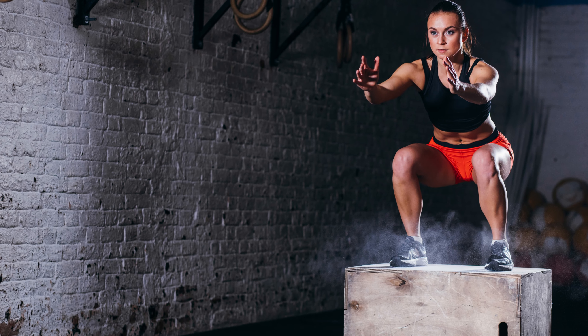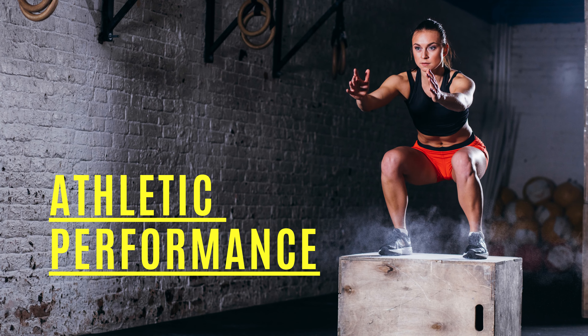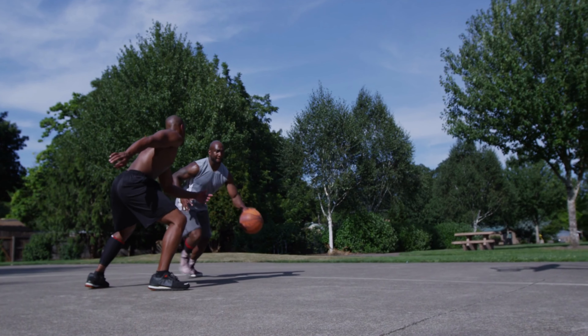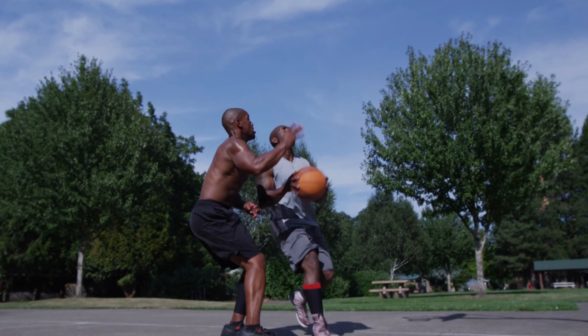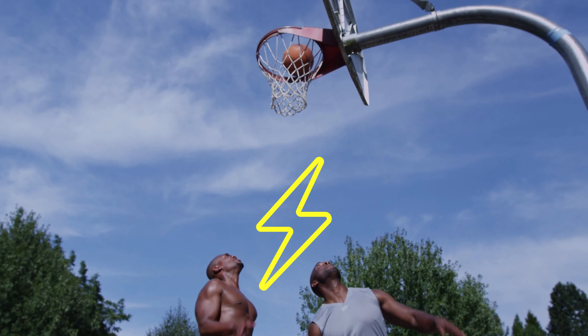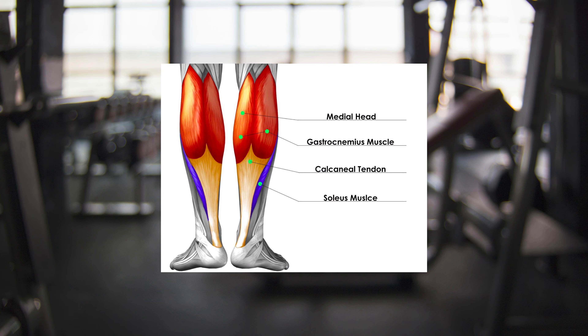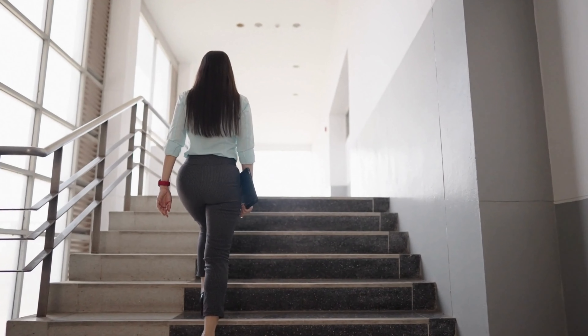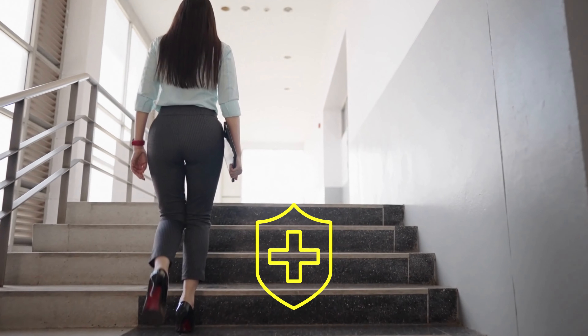Squats are also a great tool for improving athletic performance by increasing power, speed, and agility. Many sports require explosive lower body movements such as jumping and sprinting. By practicing squats, you'll notice a significant boost in these areas. Squats are especially great at improving balance and stability. By strengthening the smaller balancing muscles in your legs and core, day-to-day tasks can become easier and will even help to prevent falls and injuries.